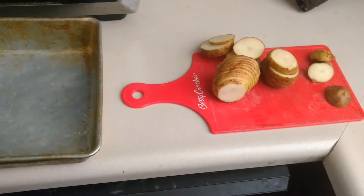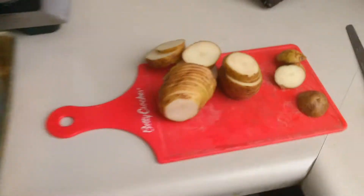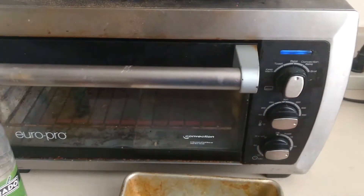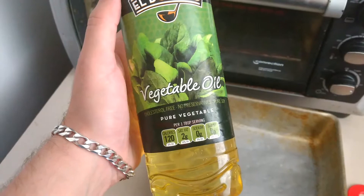This video is going to show you how to make homemade potato chips. You're going to need some potatoes, a baking pan, an oven or toaster oven, and then we have some vegetable oil.